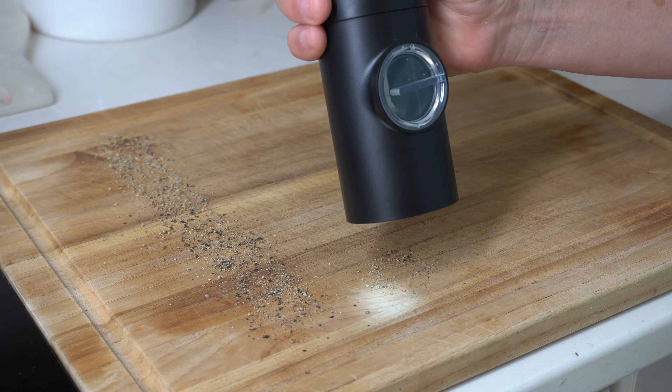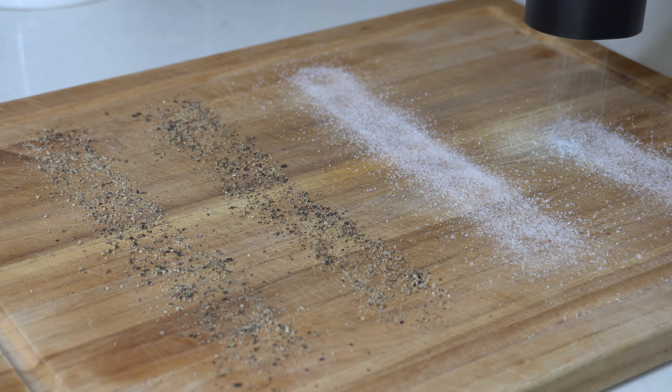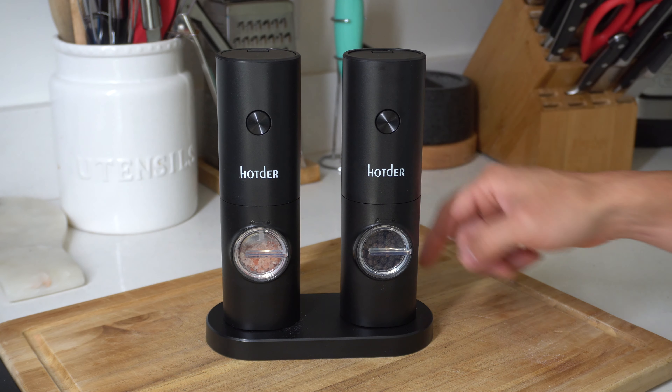At the end of the day these grinders are a game-changer, easily selecting between coarse or fine grind whether that's peppercorns or sea salt. It's easy to operate, the batteries are easy to change, and it looks great on its own stand.